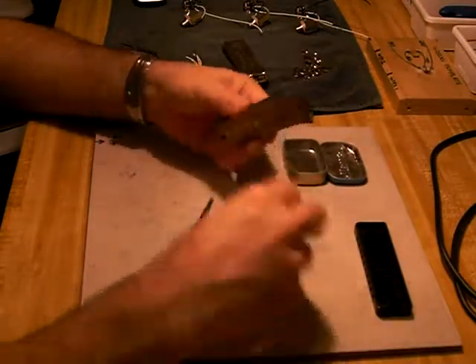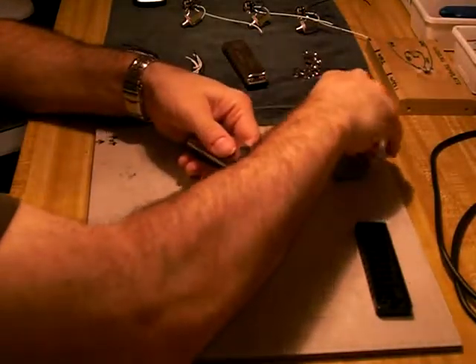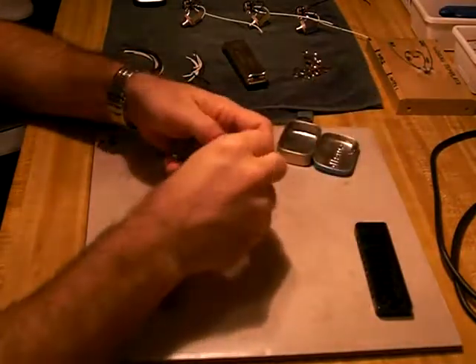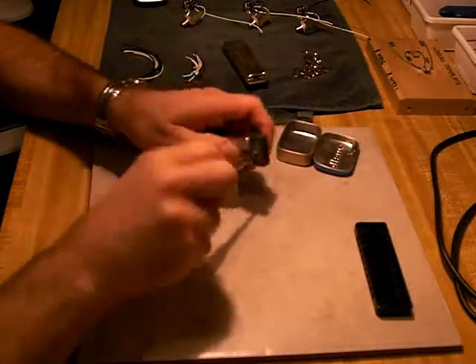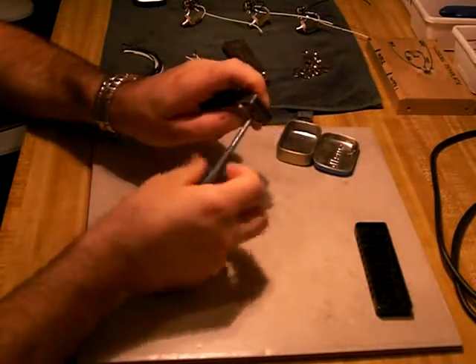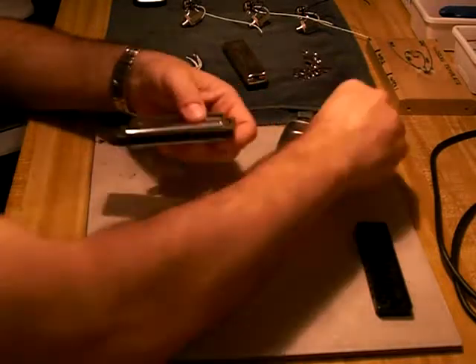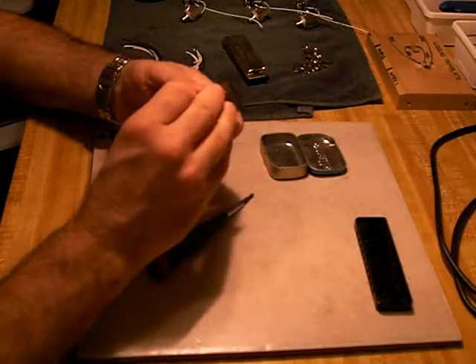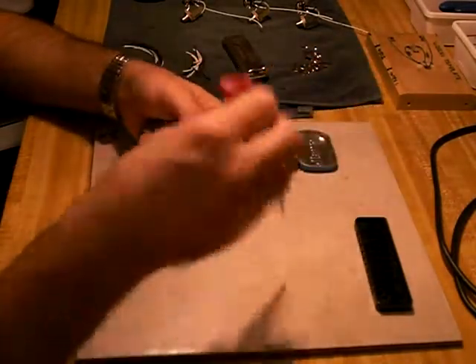Lay the cover plates on top and bottom. Again, don't tighten these fully yet. You want to get them started first and then make sure they're aligned properly before tightening them down.